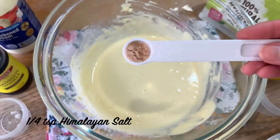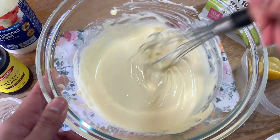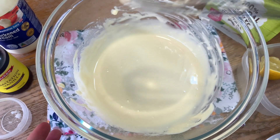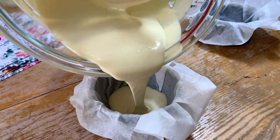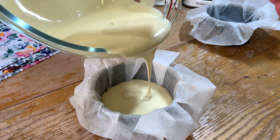Then add 1/4 teaspoon of Himalayan salt. At this point you can now preheat your oven to 200 degrees Celsius or 400 degrees Fahrenheit, so it will not overflow when the cheesecake rises.